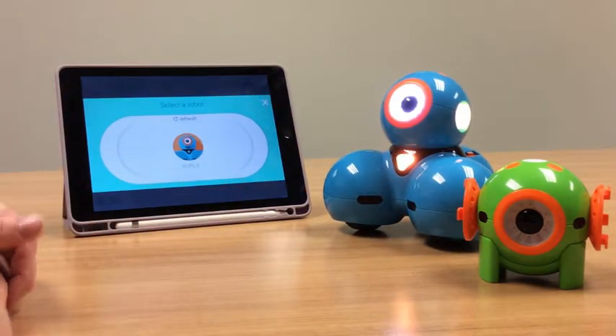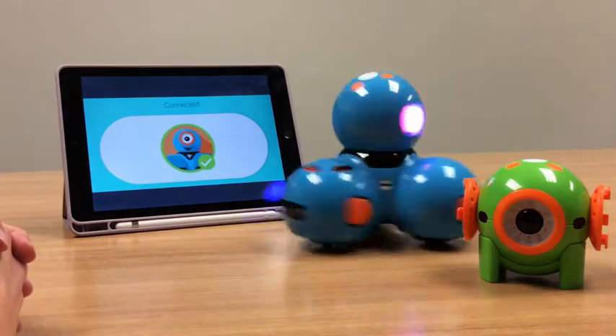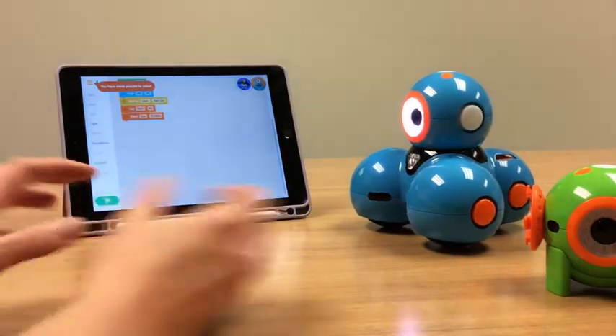We're going to search for Dash, and there he is. So I'm going to click RCPS3, and now I'm connected. He seems quite excited about that.